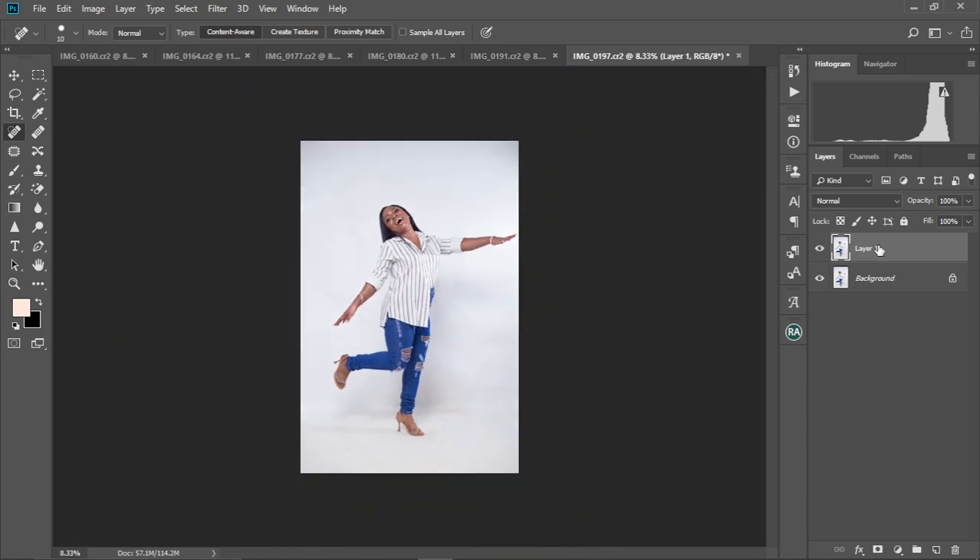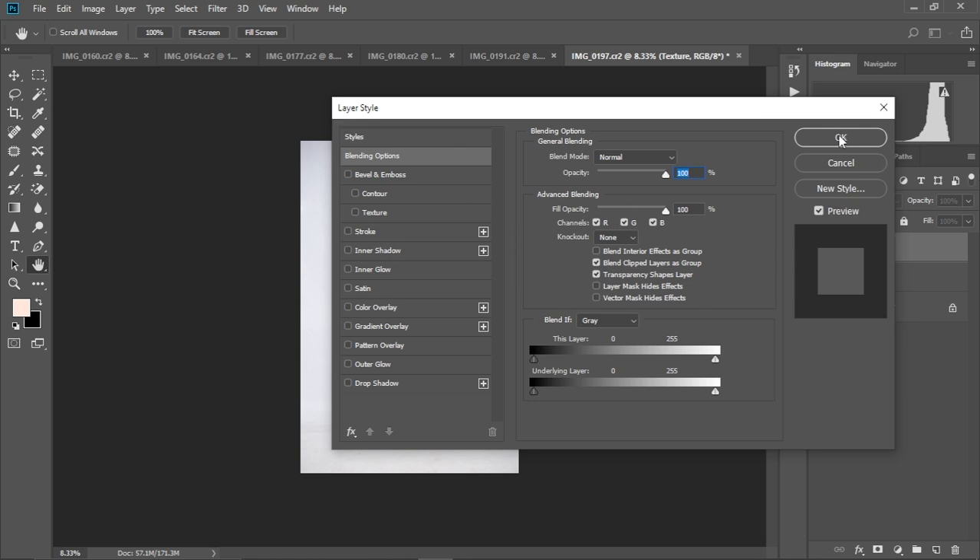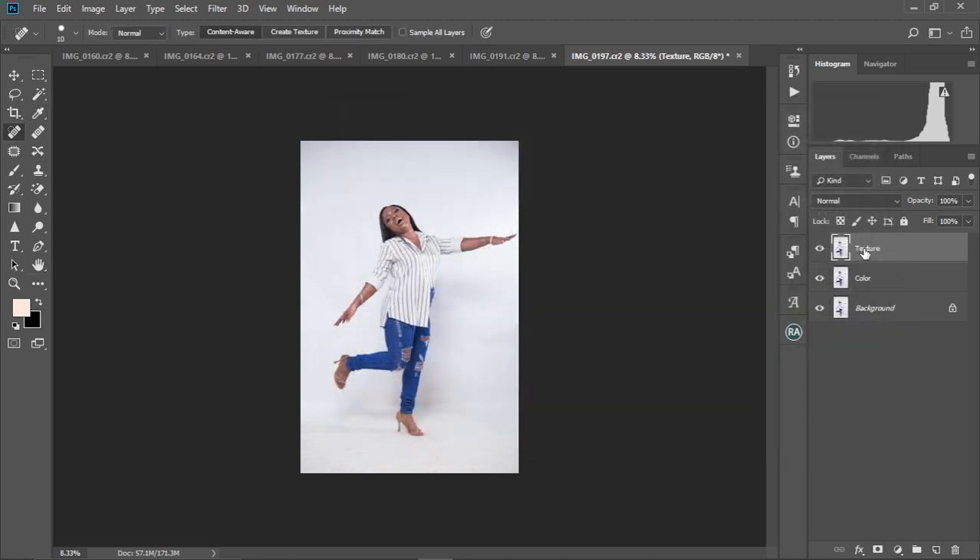I'm going to make another duplicate of Layer 1 by pressing Ctrl+J. Then I'm going to rename the first layer to 'color' and the Layer 1 copy to 'texture.' If you don't know how to name a layer, just double-click on the name — not the layer thumbnail itself. If you double-click on the layer, it will give you a different option — the blend layer styles dialog — which is not what we want. Make sure you double-click on the name.